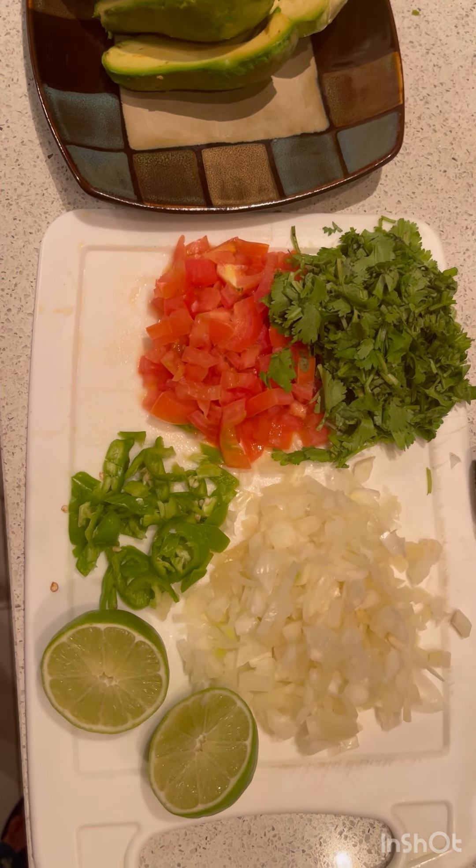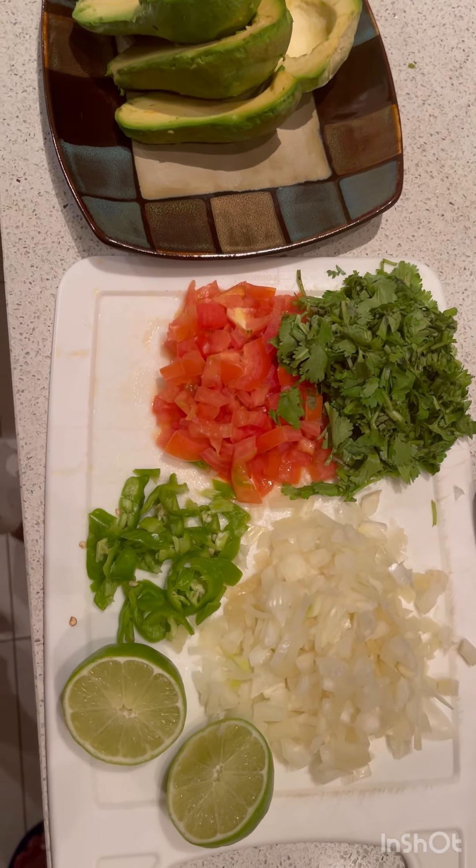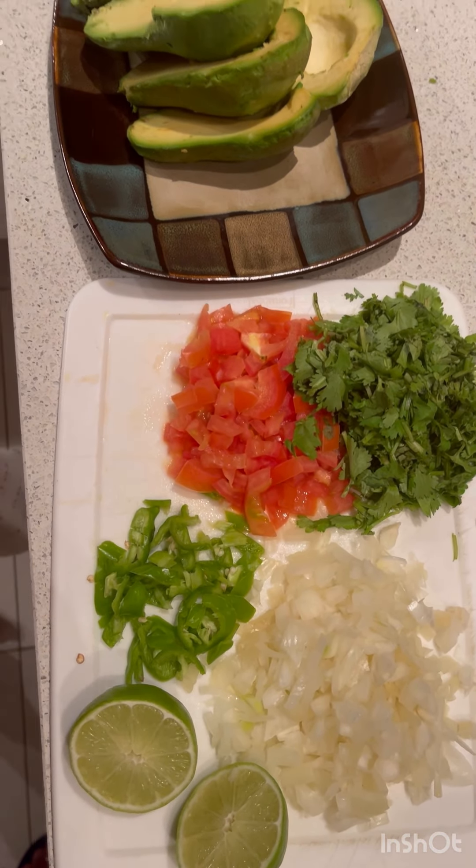Hello everyone and welcome back to Five Minutes Cooking. My name is Barbie and today we'll be making guacamole.